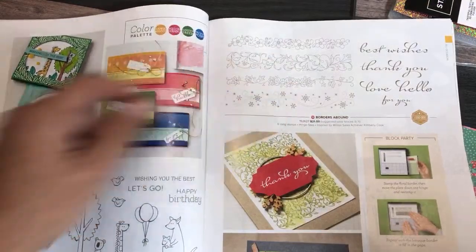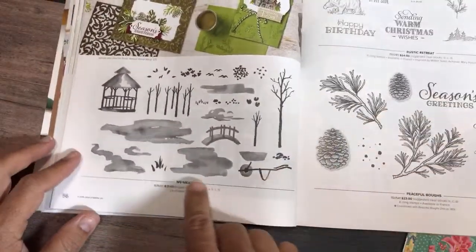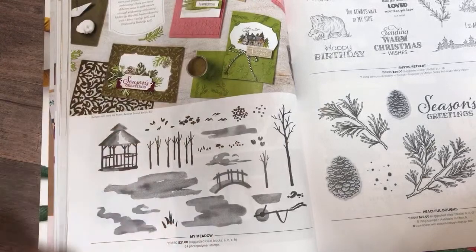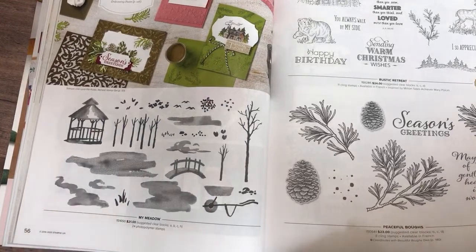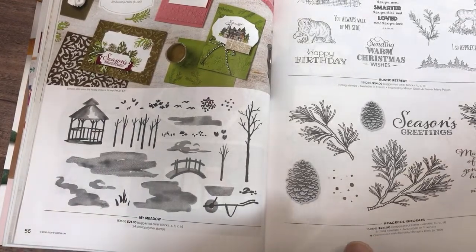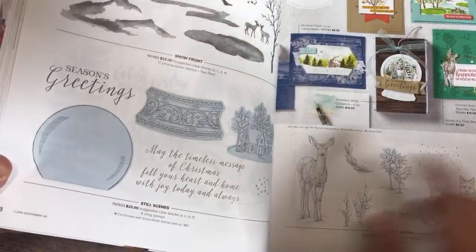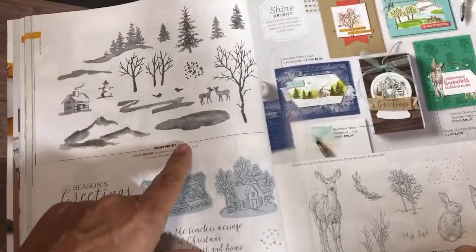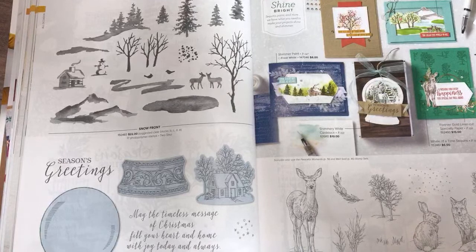I totally missed these going through the catalog the first time. These are called scene builders — My Meadow — where you can stamp different elements and make a nice watercolor-looking scene, as if you're a watercolor artist. I love scene builders. There's another one called Waterfront that I own that does the same thing. Still Scenes is glad to be back — it was in last year's holiday catalog and came back. And here's another scene builder called Snowfront. They can all work in coordination with each other for a nice watercolor look.